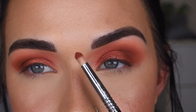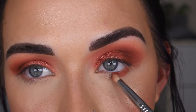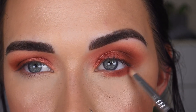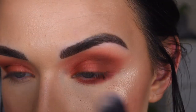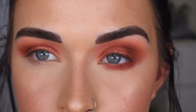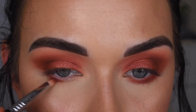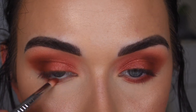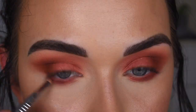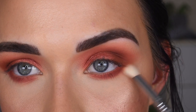Now I'm going to take more of that coral shade — which is not coral — on an E30 pencil brush. That's going to go under my eye. The shade is so pigmented but I'm getting a lot of fallout, so really tap off that brush. I'm going to pick up Beaches on a Sigma E27, and I'm just going to use that to soften up this lower lash line.